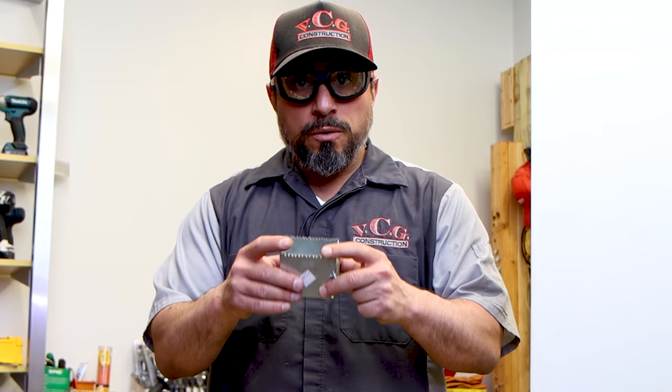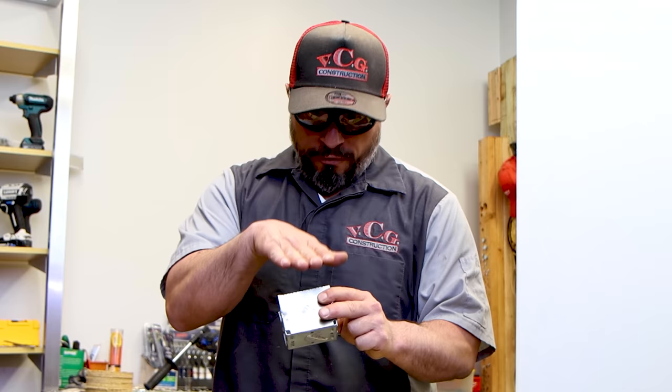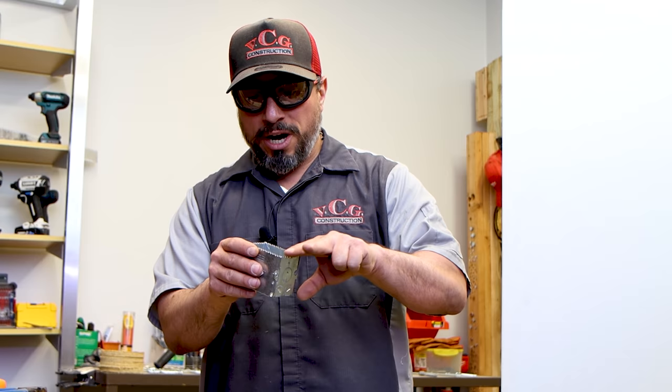I want to make a disclaimer before moving forward. If you've sharpened this like I have, as you're handling this box, be very careful. Even as you're filing — as you sharpen these edges — if you run your hand across these teeth, you could cut yourself. Be very, very careful.